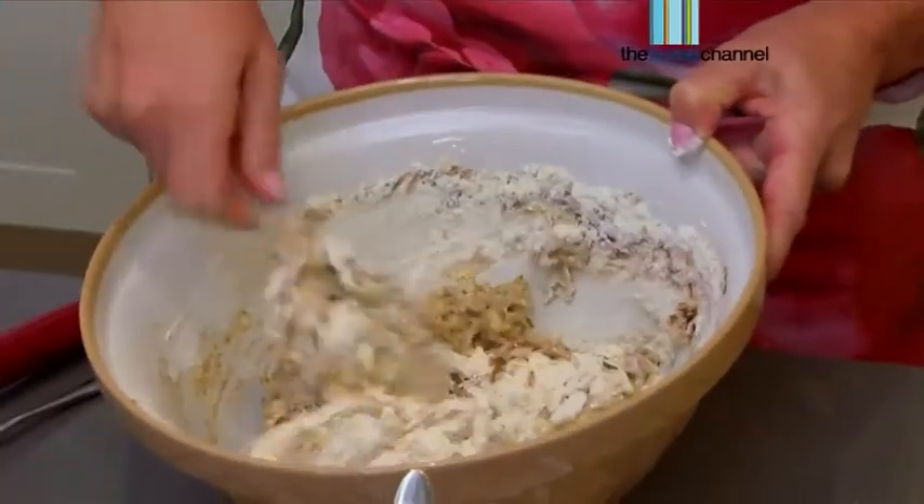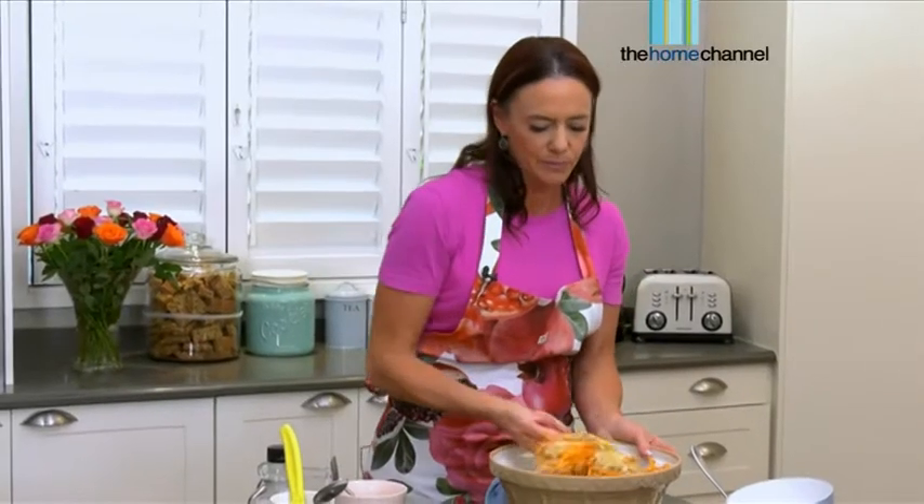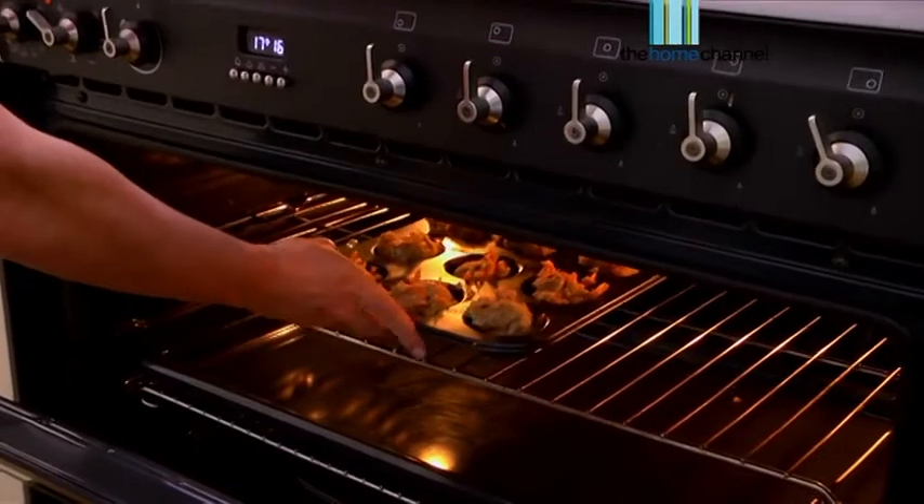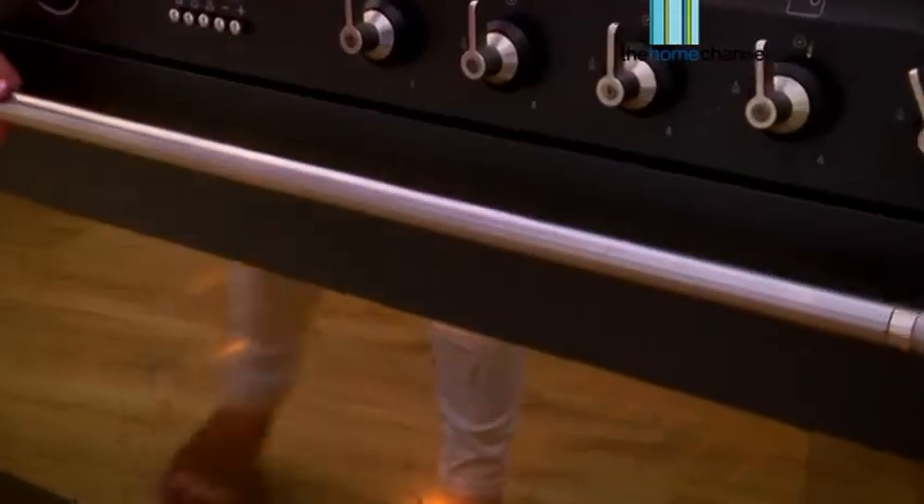If you enjoy a delicious muffin with a nice cup of tea or just a snack at home or work, but often feel guilty about the amount of sugar in these nibbles, then take a look at this healthy carrot cake recipe. Hello everyone, I'm Christine Phillips from Health Yourself. I'm a certified health coach and wellness chef. Well today I want to chat to you about muffins.